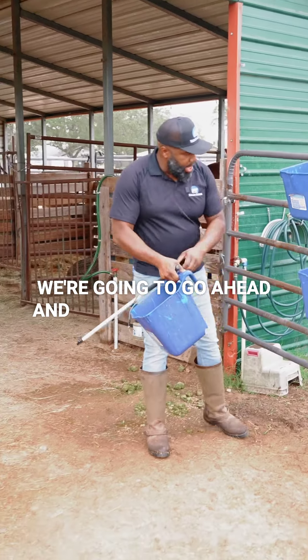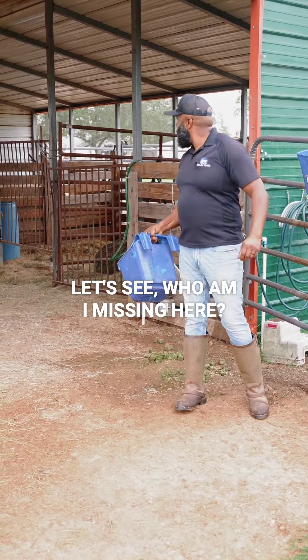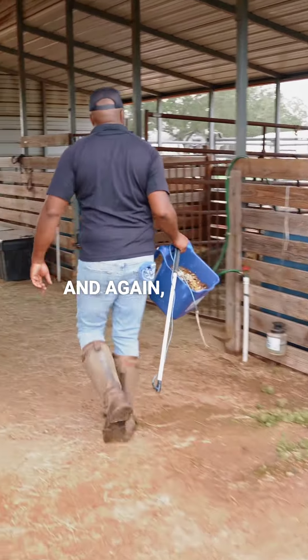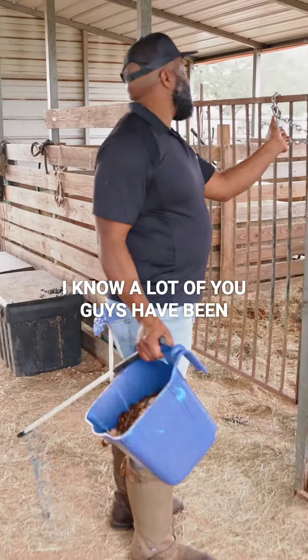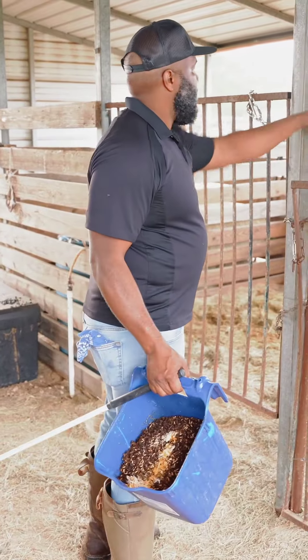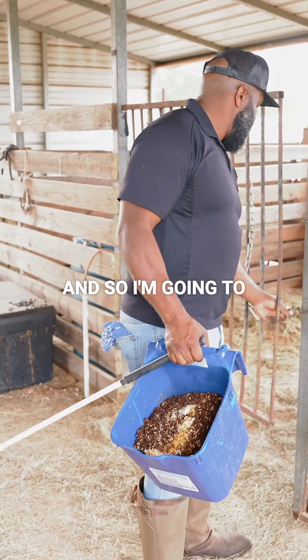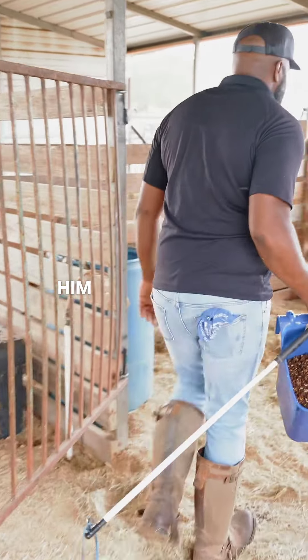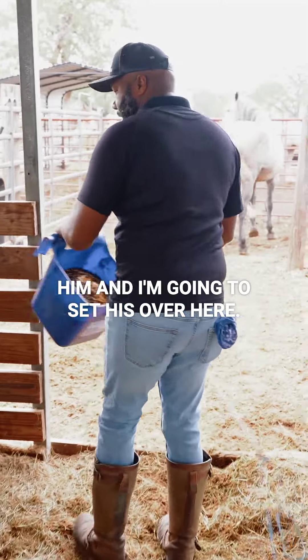Alright, we're going to go ahead and place some buckets. This is for Mr. Slate — let me bring this over here for him. Slate is the rescue horse; I know a lot of you guys have been following his progress. I'm going to take this in here with him and set his bucket over here.